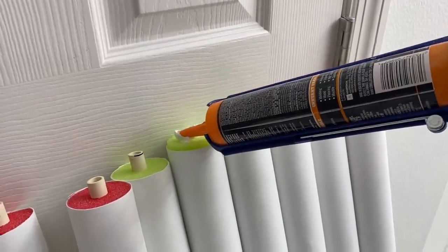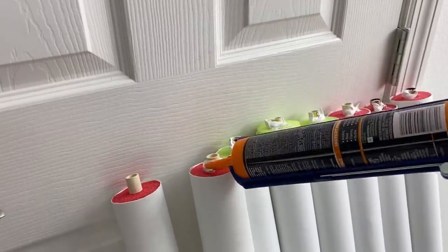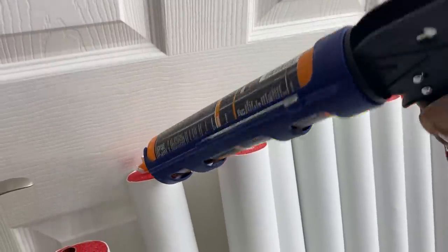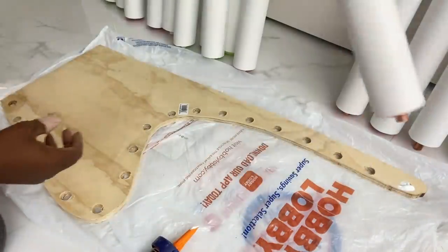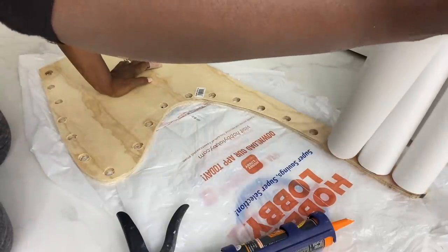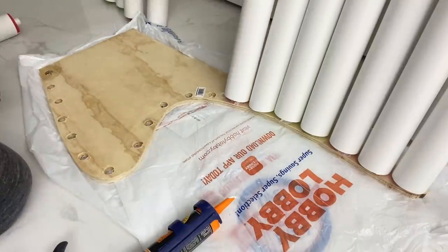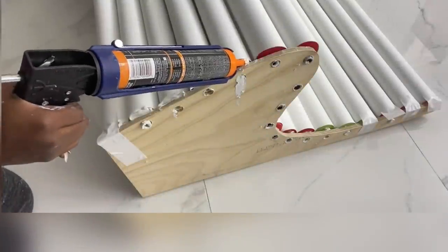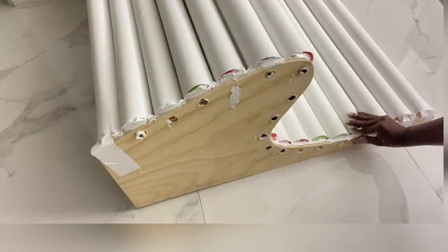Before inserting the pool noodles into the wood, I applied a strong adhesive on all of the tips. I started out inserting the pieces into each hole on the wood, but then realized I wasn't going to get it balanced enough to add the second piece of wood. So I asked for help and placed the first piece against a door to gauge and balance it while inserting the second piece of wood alongside it. I fortified the sides again with extra strong adhesive and added tape to keep everything tightly in place while it dried. I left it overnight to set properly.